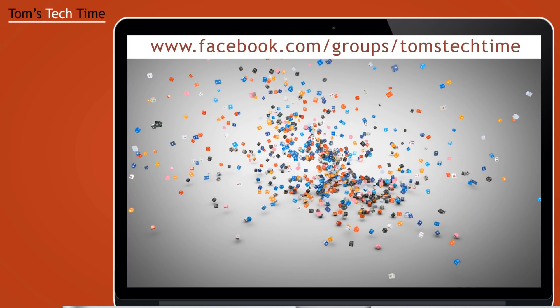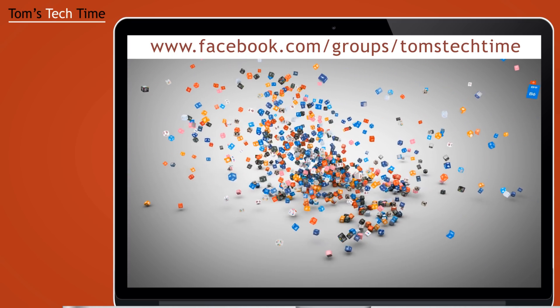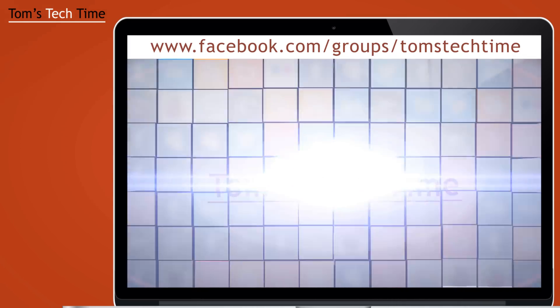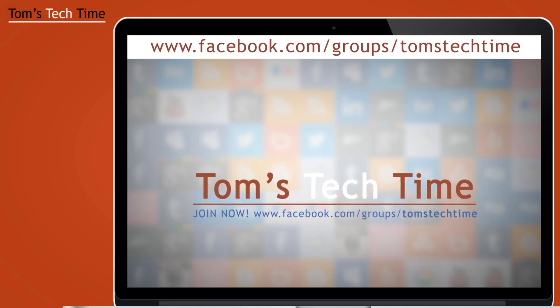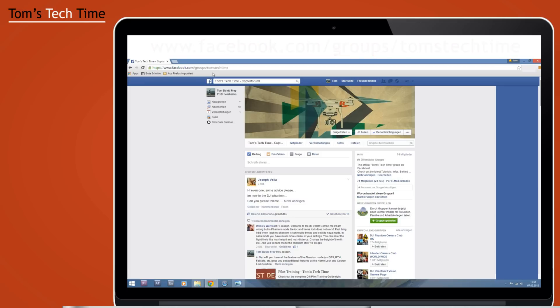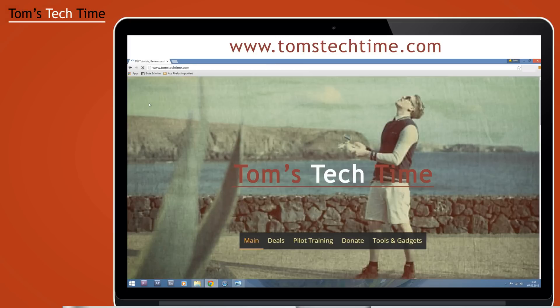So guys, before you actually leave, there are two more things I want to present. The first is my Facebook group because I usually get my ideas there and we can stay in touch pretty easily — easier than on YouTube. Getting there is pretty simple: www.facebook.com/groups/TomsTechTime. You can join and leave episode suggestions, ask questions, or whatever you want within my group.